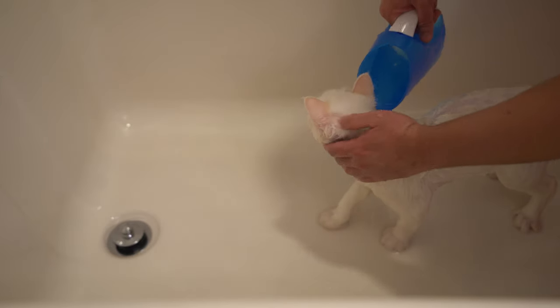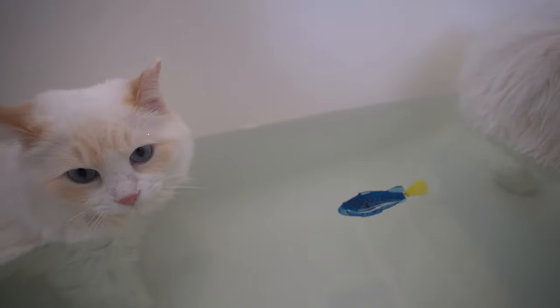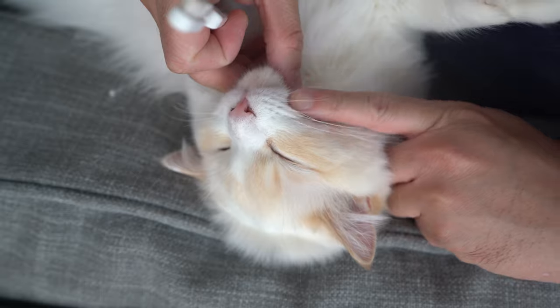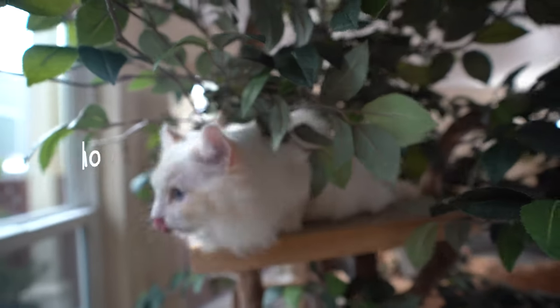If you want to learn how to bathe your cat or train your cat to accept water, I'll link the videos in the description below. I am the Cat Butler. Welcome to our channel where we try to help you become the best cat owner. If you're new here, please consider subscribing and hit that notification bell for new videos.